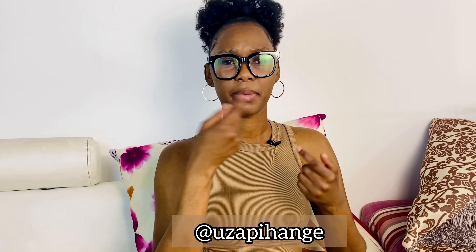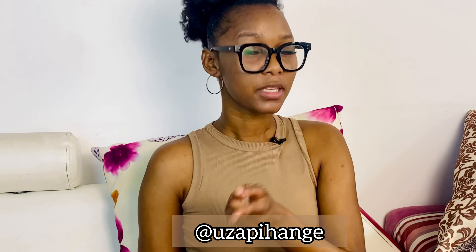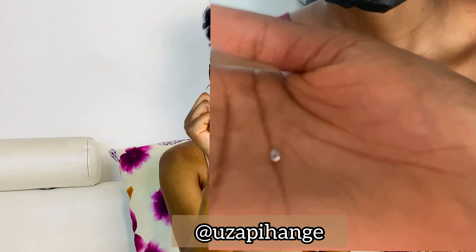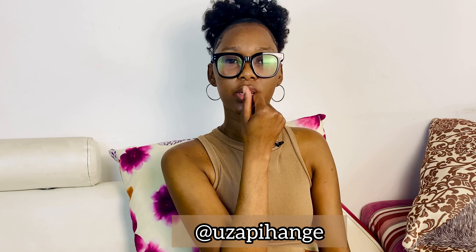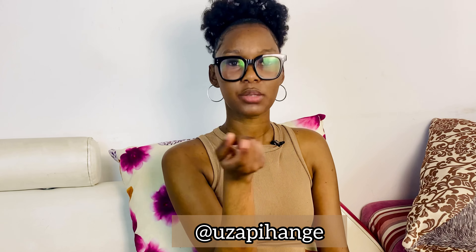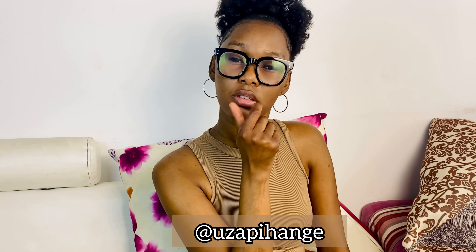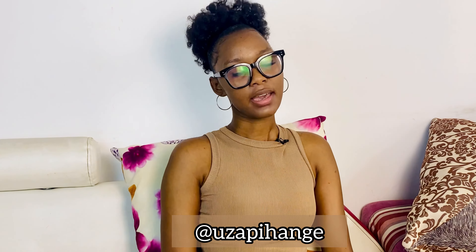Something very unfortunate happened and I was not even aware it was gonna happen. Honestly, this piercing means the world to me — it just means a lot to me — and it's so sad that it just disappeared just like that. I was not expecting it to happen at all.